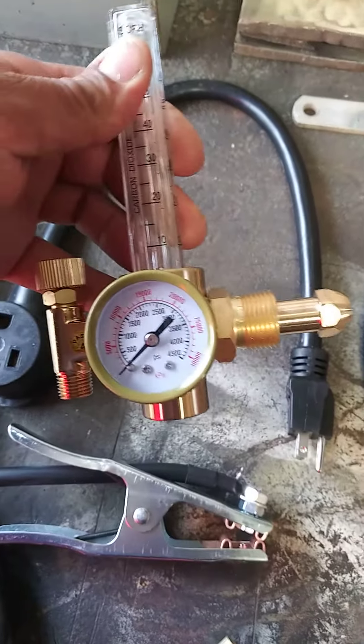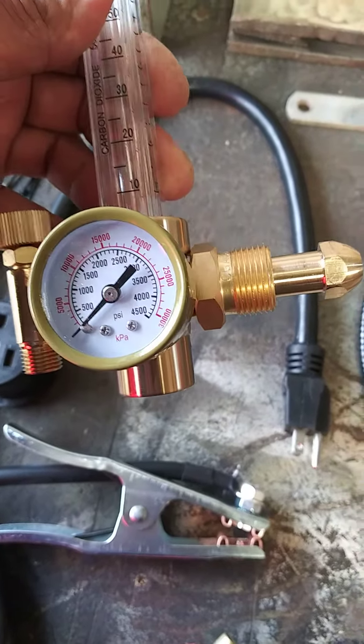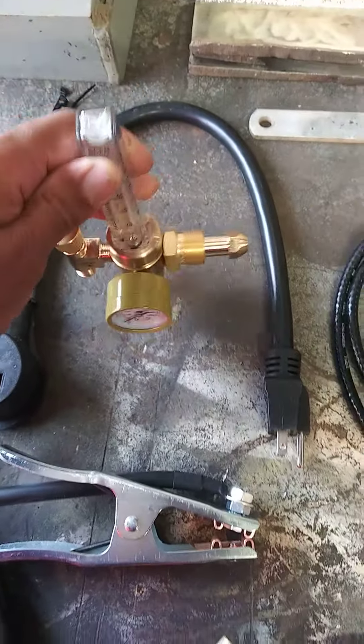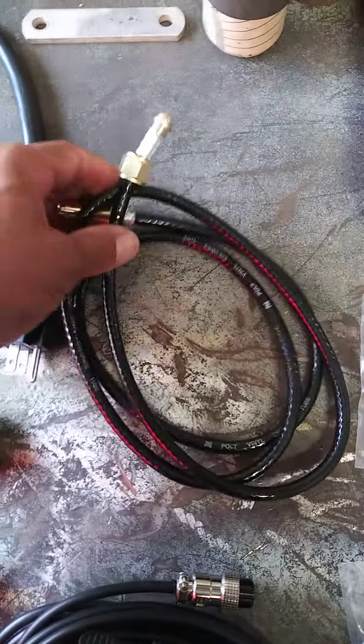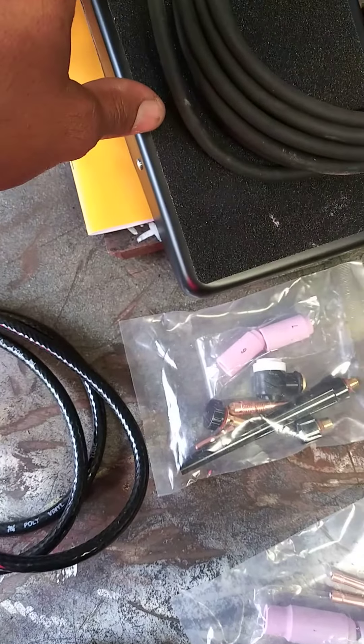We have a gauge — I hear guys complain about this gauge, but I don't really care. I have so many of these that I could replace it if I need to. This is the air hose that goes in the back.